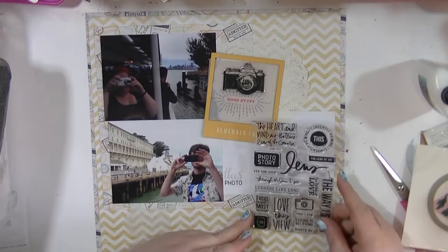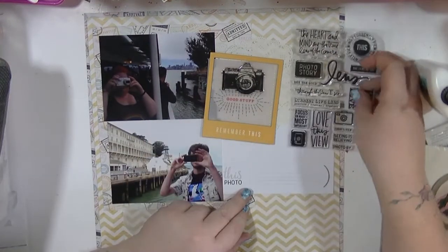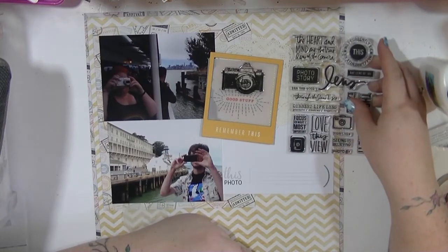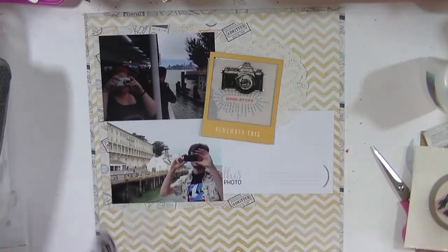The Stories kit — Lens — had a camera theme, so I've pulled out one of the four-by-six cards which says 'This Photo,' and I'm pulling out the stamp set to go with it.